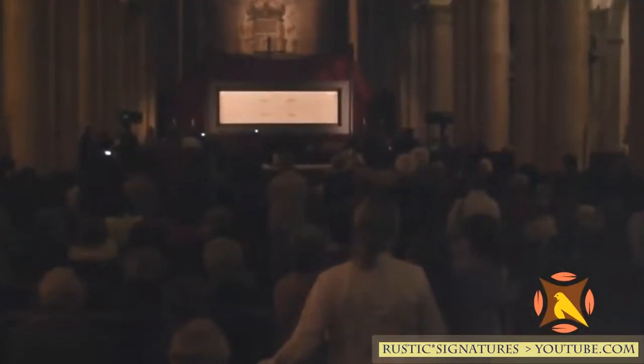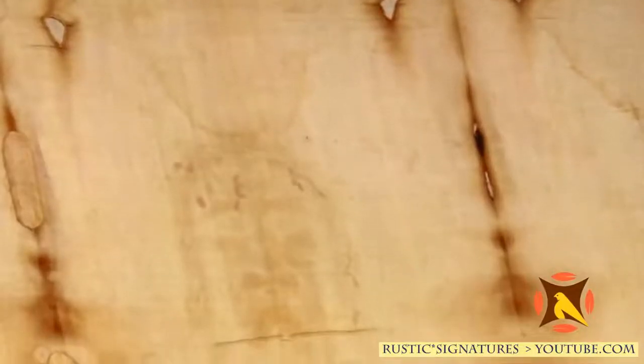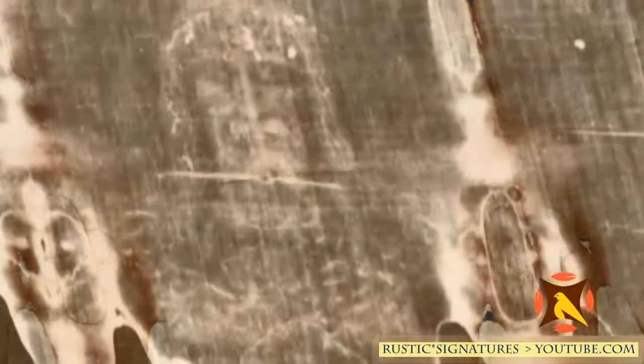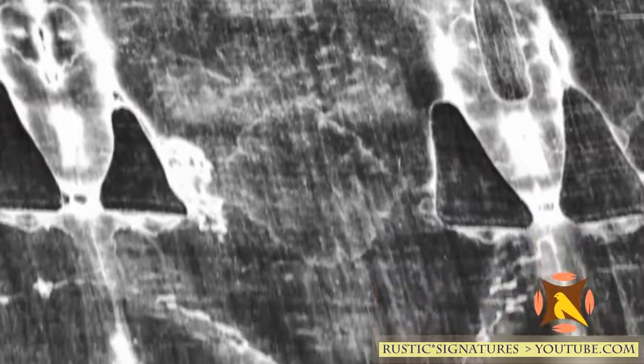The Shroud of Turin provides a great challenge for science. It's a challenge because it's a piece of cloth that contains an image with physical properties unlike any other image anyone has ever seen. 'I have spent 32 years studying it — half my life — and yet I still don't have the answers.'